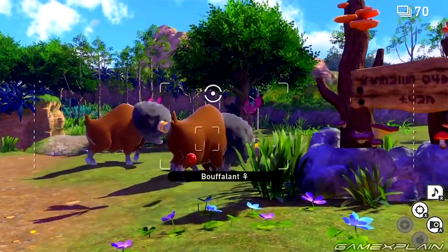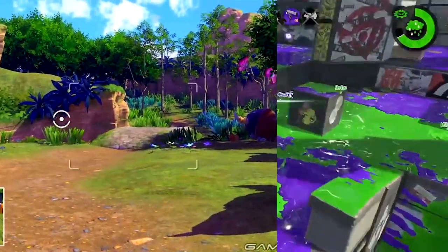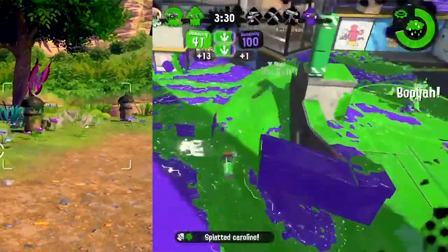I mean, sure, you can play New Pokemon Snap with a little bit of gyro controls, but it's more like an aiming assist similar to Splatoon. What I want is the motion controls that I missed out on with the Wii U. So you know what I did? I made a controller myself.